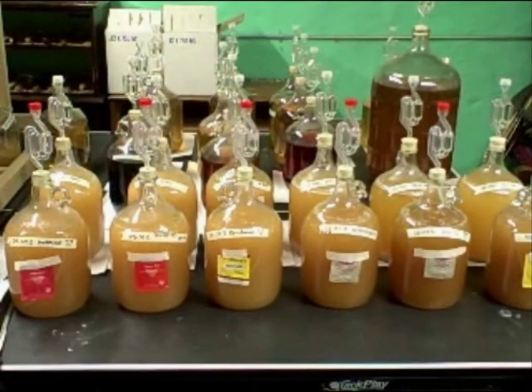Hi, it's Will from StormOfTheCastle.com and I just wanted to show you my little mead laboratory I got going here. These are a variety of different meads that I'm making and I'm actually pushing forward with experimenting for different flavors and different types of meads so I can get a handle on some stuff.